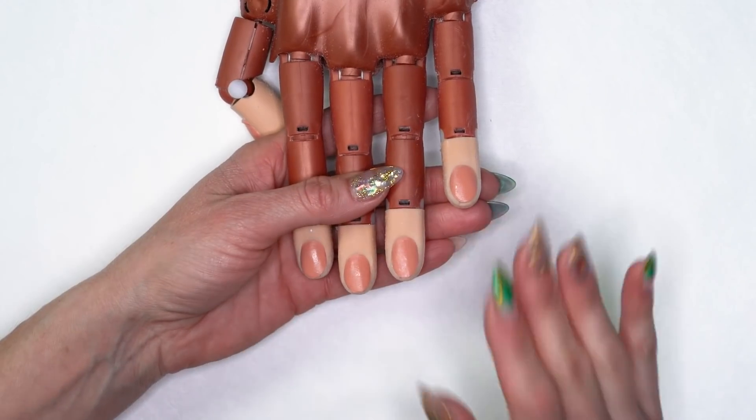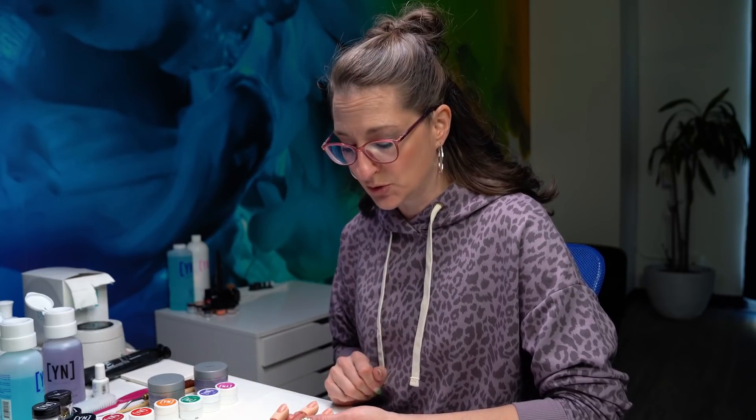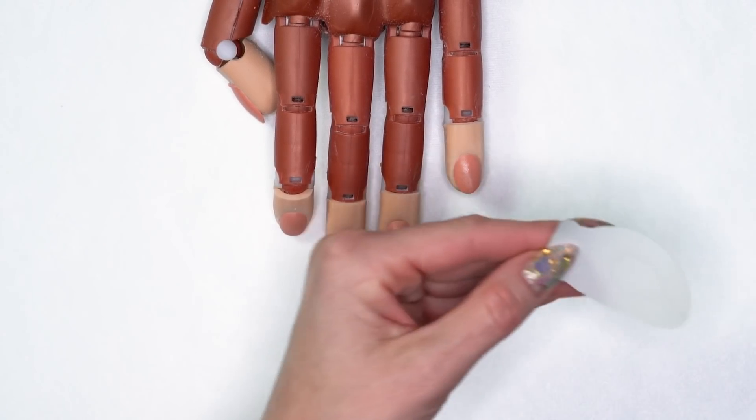I've already gone through and prepped all of the nails. I've got a lot to show you, so I wanted to get right into the application. For my prep, all I did was push back the cuticles, remove the shine from the natural nail using our 150 grit file or our medium arbor band, cleanse the nail with our Swipe, and I've done two coats of protein bond on the nail. So our nails are ready to go. We're going to be sculpting with our Synergy hard gel today.